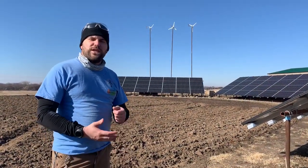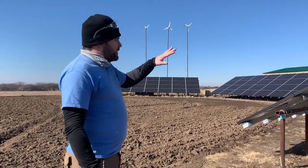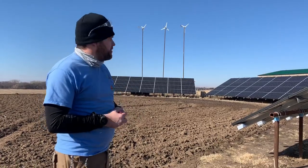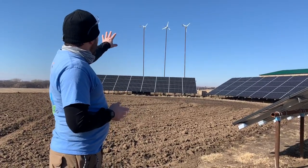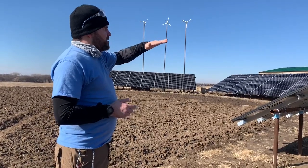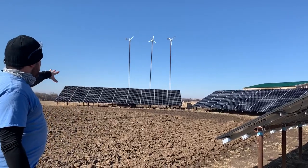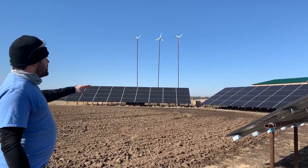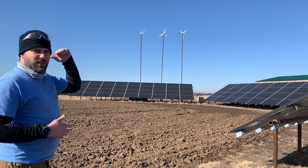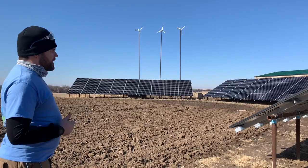Welcome to Off-Grid Contracting. In this video I'd like to take you on a tour of a completed, roughly cumulative between the solar and wind 45kW install. There's 1,500 watts on the towers up there and roughly a little over 43,000 watts on the frames between four of these frames. These are 300-watt Canadian Solar modules. We've got two directly south-facing, one southeast-facing, and one southwest-facing.